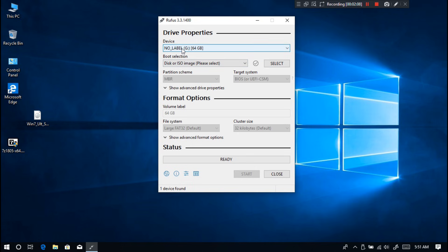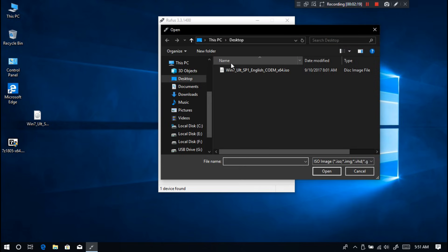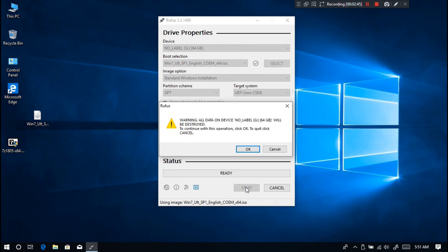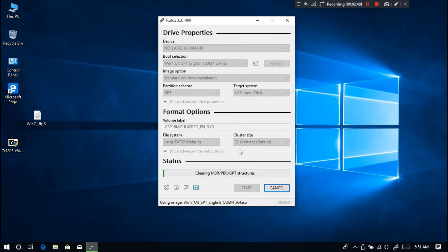Insert your USB flash drive and select it. Next, click on Select and choose the Windows 7 ISO file you have downloaded, then click Open. Next, select partition style GPT and set the target system option to UEFI. Next, select FAT32 from the file system option. Next, click on Start, then click OK. Be patient until the process is complete and the drive is ready for use.